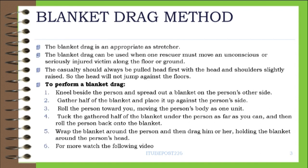Blanket drag method. The blanket drag is an appropriate alternative to a stretcher. The blanket drag can be used when one rescuer must move an unconscious or seriously injured victim along the floor or ground. The casualty should always be pulled head first with the head and shoulders slightly raised, so the head will not bump against the floor.